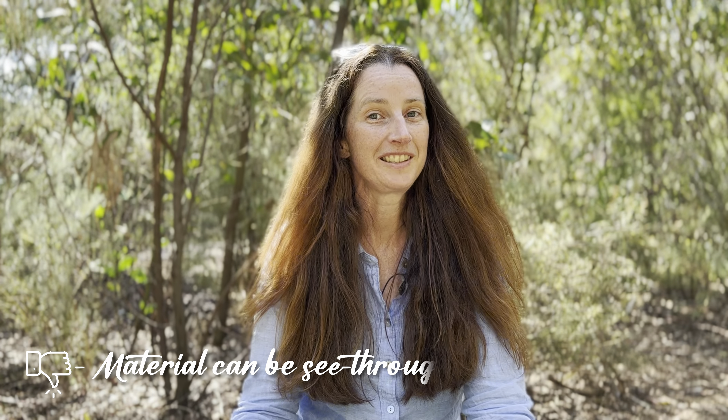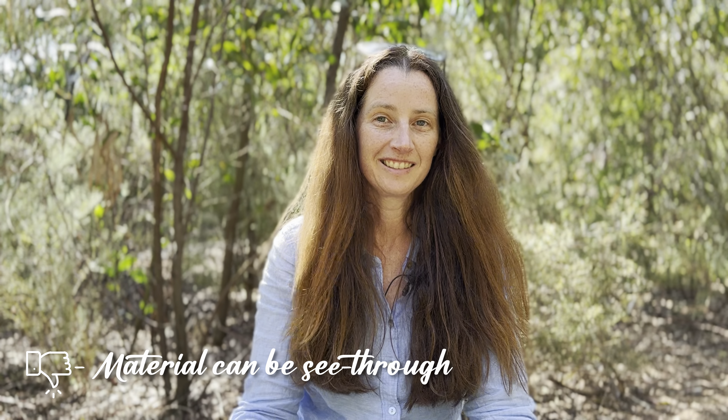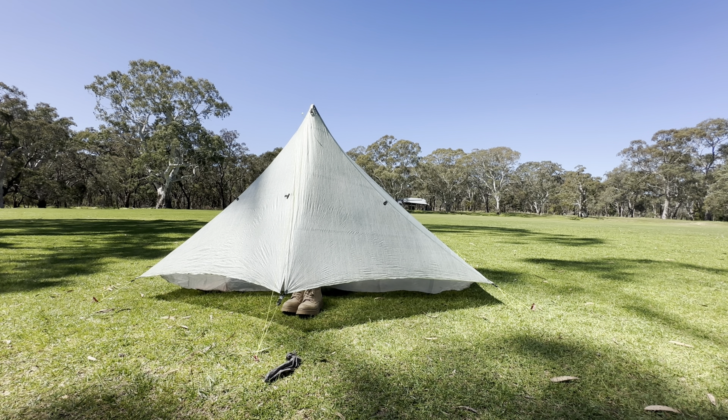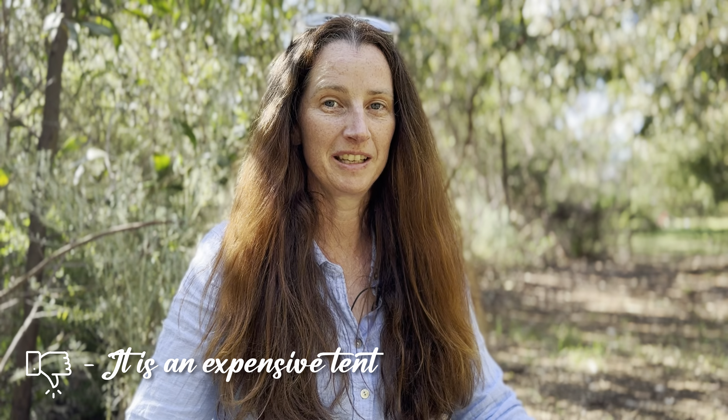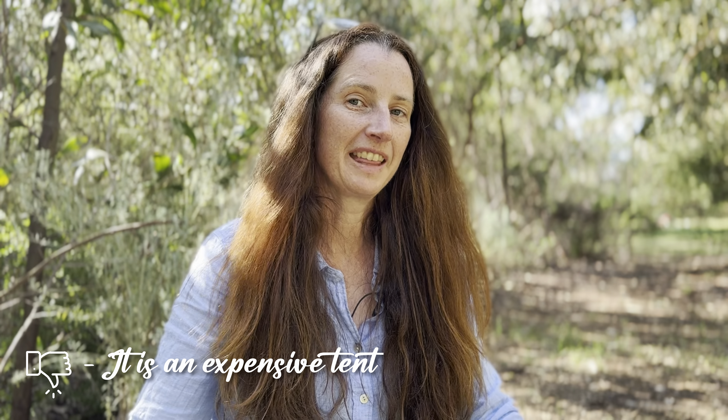The DCF material on the Duplex Light is thinner than other Z-Packs tents, which is fantastic for saving weight. The one problem is that it is super see-through. One friend had the white one and you could clearly see his outline when he was in his tent. Another friend had the blue one and I had the olive green version, which was slightly better and not as see-through. But if camped around people, I had to be very aware of when I got changed in my tent at night or in the mornings. Finally, DCF material is expensive, and while the upside is that it's lightweight and more water-resistant, it does come at that hefty price point.